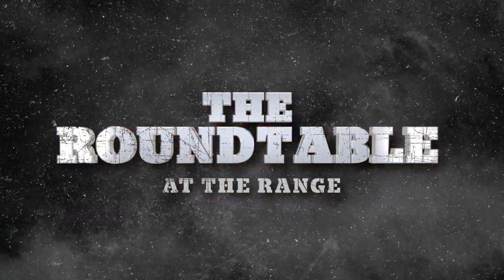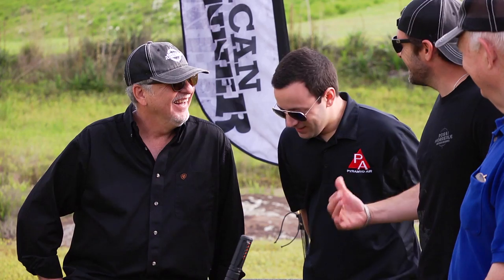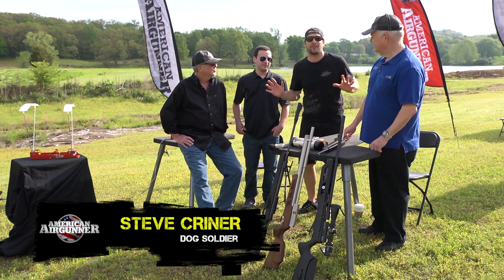Welcome to the round table at the range. We've got the Godfather of Air Guns, Tom Gaylord, our resident hunter Jim Chapman, and Tyler. Today we are talking about what I call a lot of things — we're talking silencers.